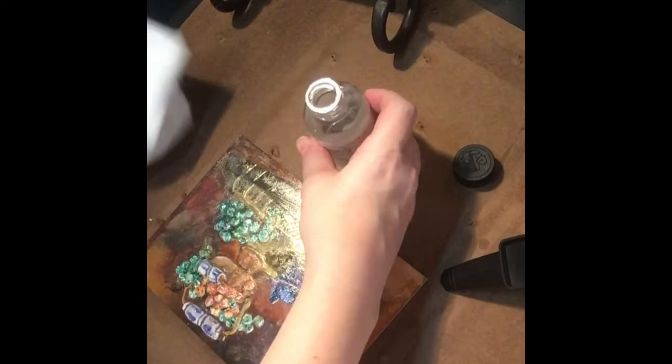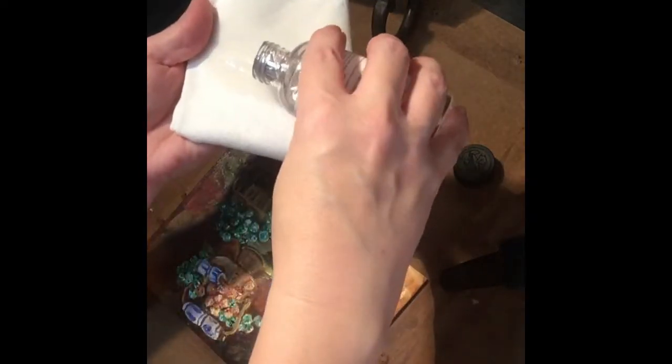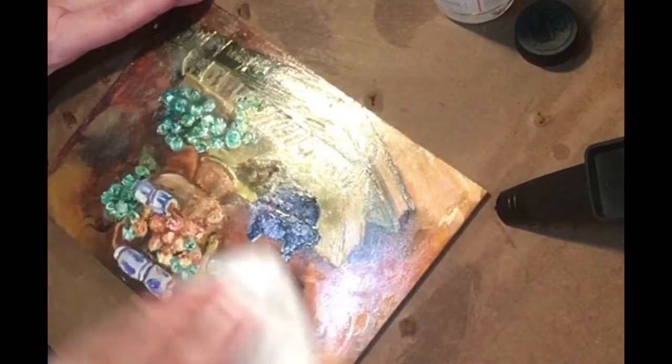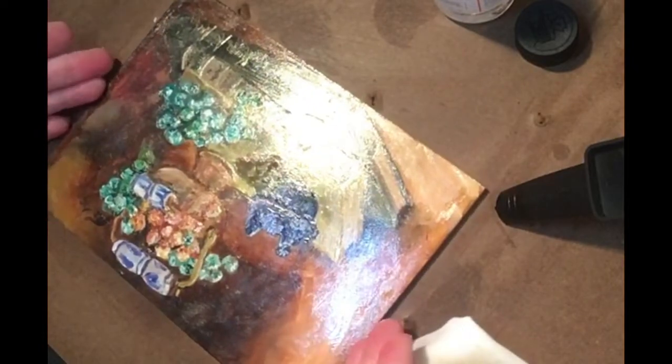Let's get started. I have two rags — one is going to be to wipe the varnish off, and one is to apply the Gamsaw. We're going to open our bottle of Gamsaw, soak our first rag with it, and lightly rub it onto the painting. I am putting some pressure on the Gamsaw onto the painting.